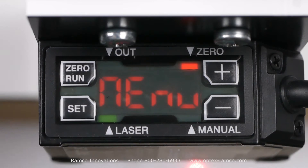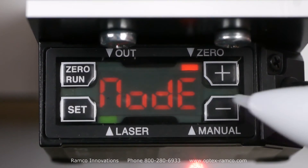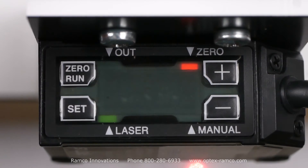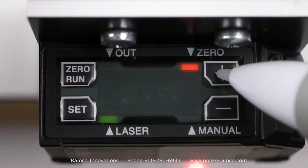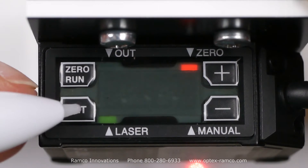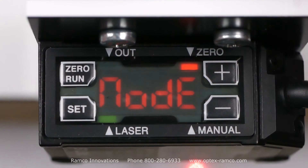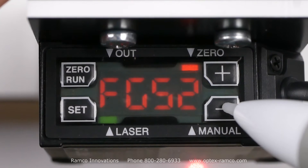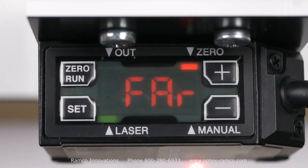A menu is displayed. Then press the minus button and 'mode' will be displayed. Press set, then press and release the plus or minus button until 'one point' is displayed. Press the set button to store the setting, then press and release the minus button until 'far' is displayed on the screen.